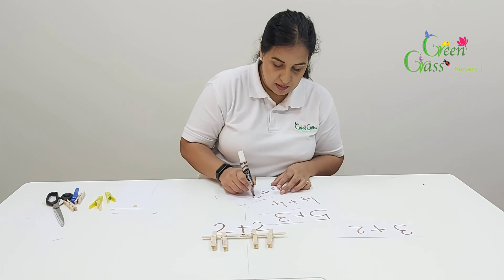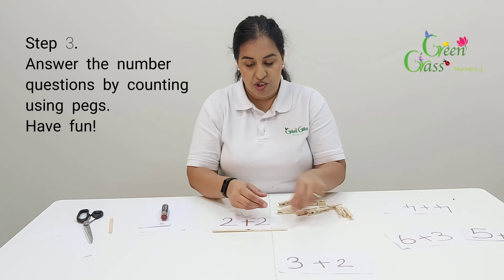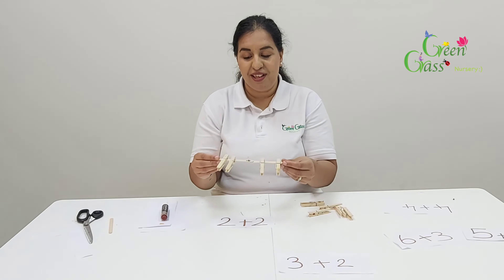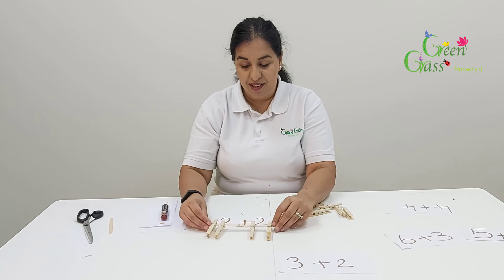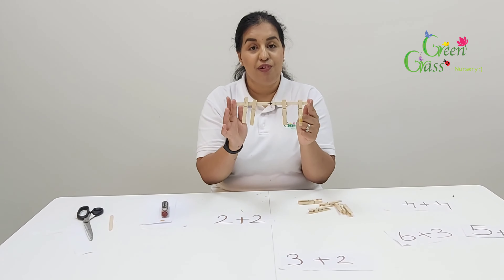The question we have here is two plus two. Two pegs here — one, two — plus two. Let's count together to find out the answer: one, two, three, four. See what I did, boys and girls? Two plus two equals four.